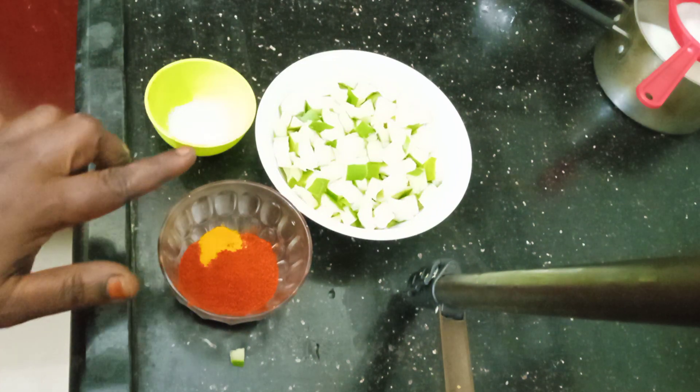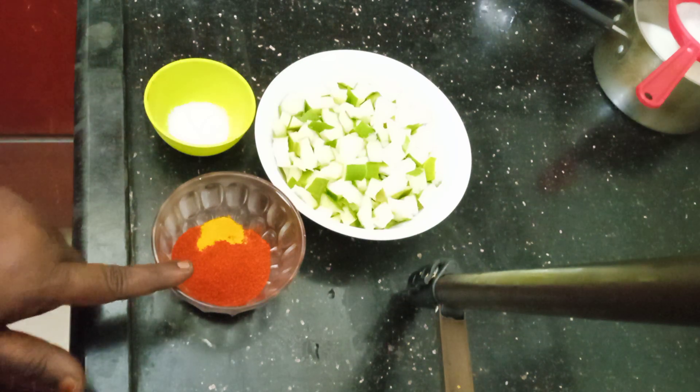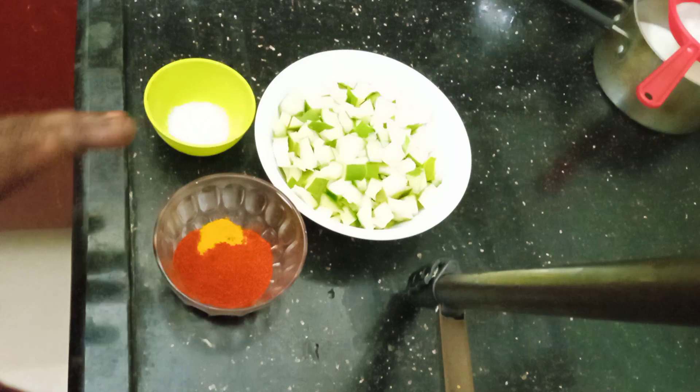It's a little bit of a mango. It's a little bit of a Kashmiri chili. It's a little bit of a mango.